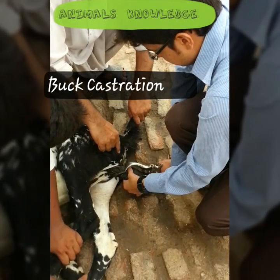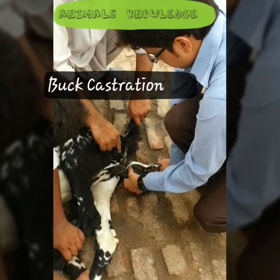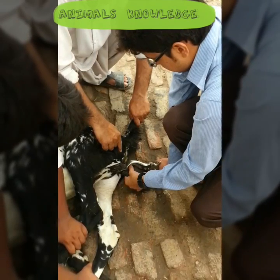Assalamu alaikum. I am Dr. Murza Khalil from Animals Knowledge. Today, I show you how to castrate the buck.